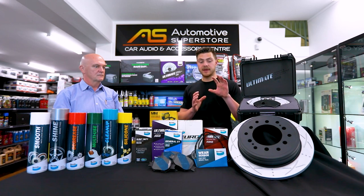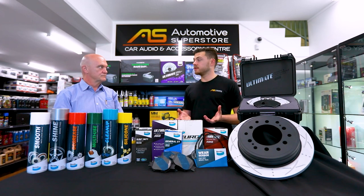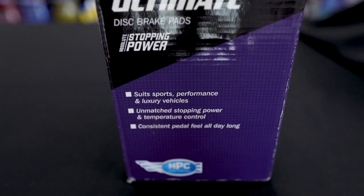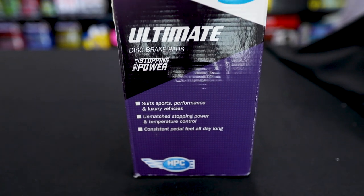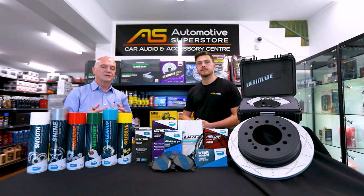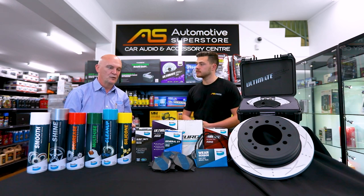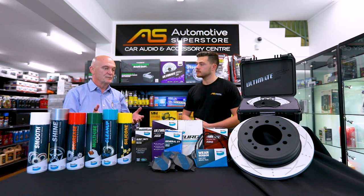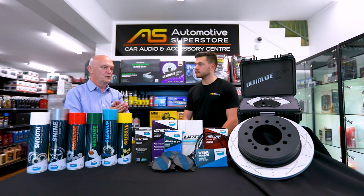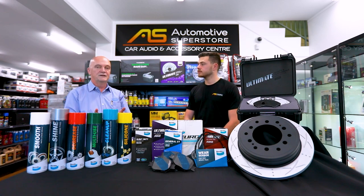Obviously being an ultimate rotor, would you choose the ultimate pad to pair this one with, or can you pair it with any of the pads you've got here today? Well I certainly would — it's a nice synergy. We've got ultimate there and ultimate there, but the reasoning behind that is that ultimate is our performance range. So you're matching a performance pad to a performance rotor. Certainly there are other products in our range which will do the job, but from our point of view it's performance to performance. If you're going to go to the trouble of buying it and fitting it, you want the best result.